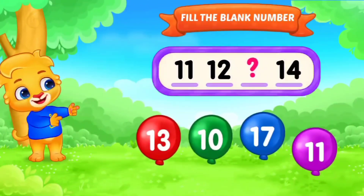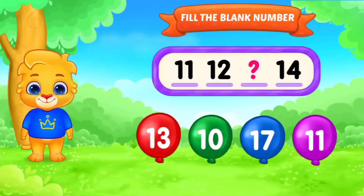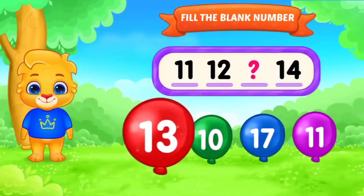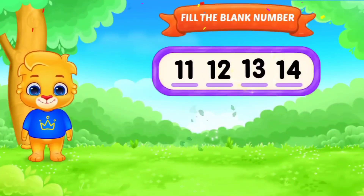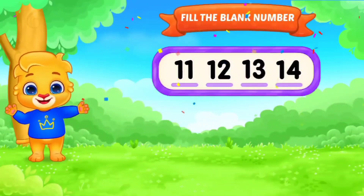Fill in the blanks. Number. 11, 12, dash, 14. Fill in the blanks. Yes. 11, 12, 13, 14. Good job. Next.